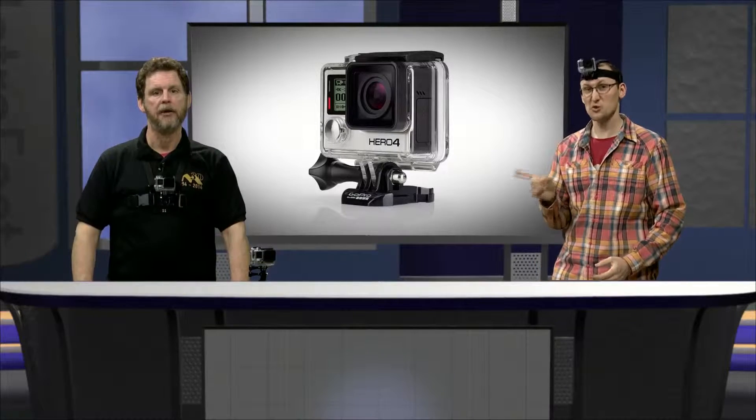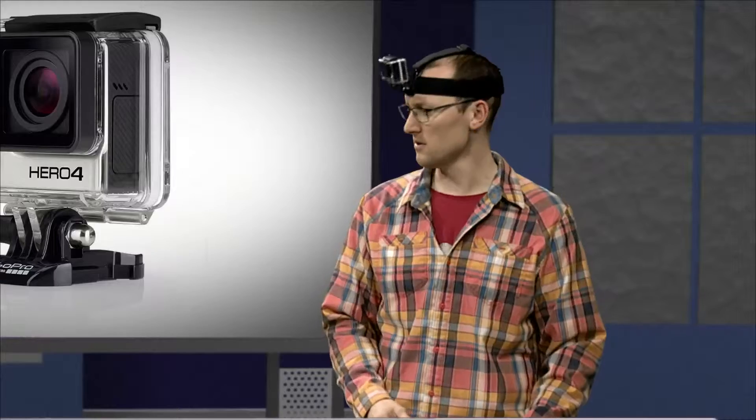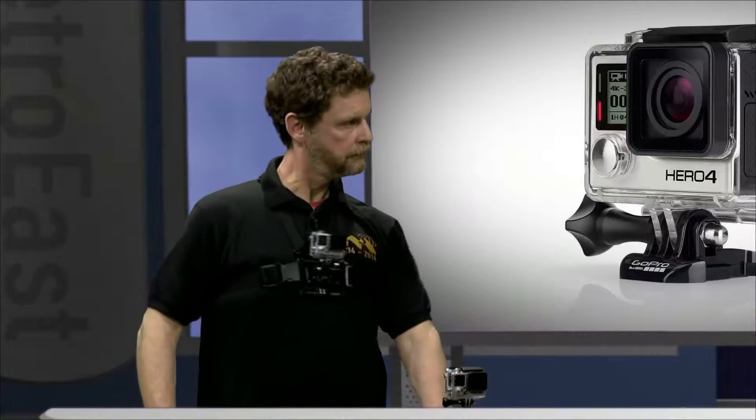I was just shredding the gnar last week and wishing I had a camera. By the way, it's a nice hat. Oh, thank you. What's this? There's a GoPro on your chest!